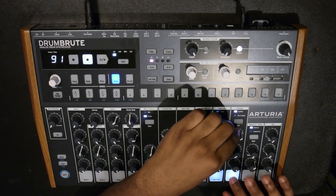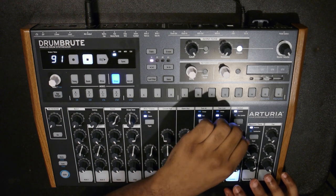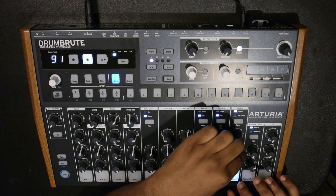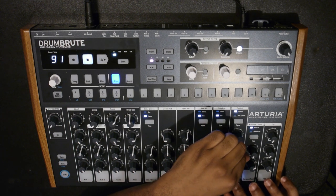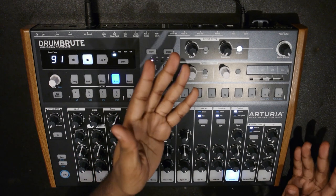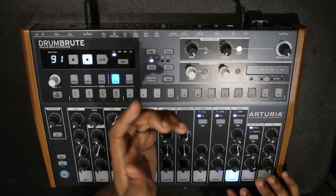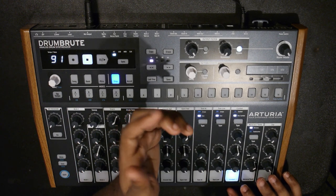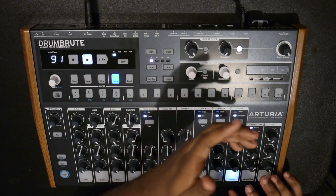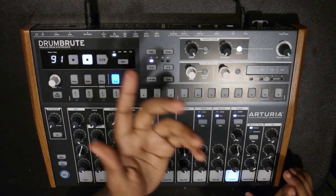Next you've got the cymbal - you have decay and tone. It's kind of like an 808-type cymbal. You can also switch it to a reverse cymbal and adjust the decay on it, so you can make it super long or super short.